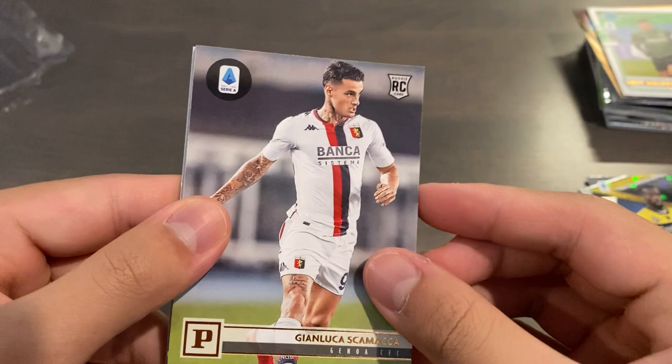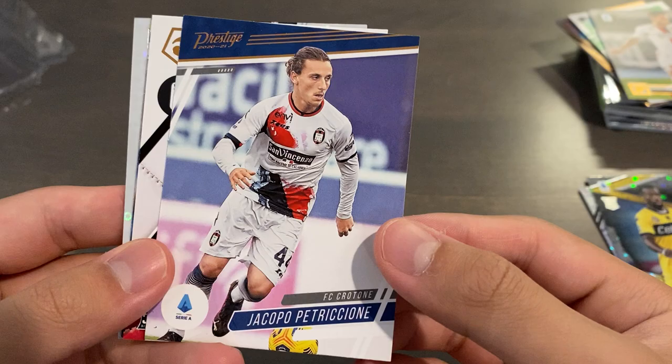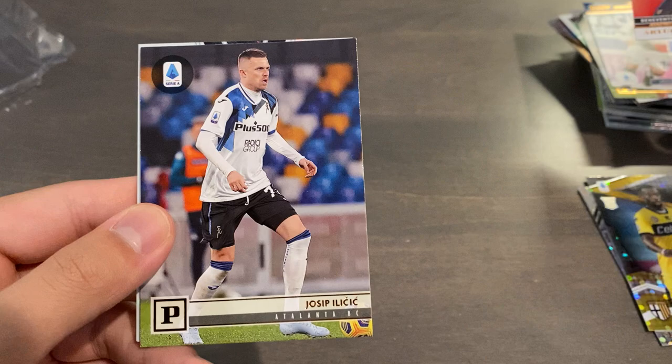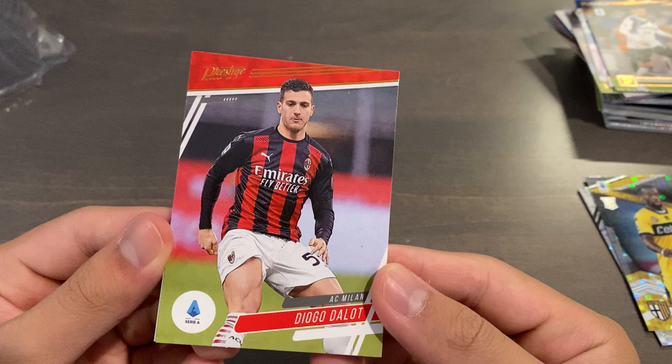Moving on to our paper cards: Mert Mulder, Rated Rookie. Gianluca Scamacca, Panini Rookie Base. Prestige Base of Iacopo Petricione — I don't know how to pronounce that. Arthur Iannida, Chronicles Base Rookie. And Ilicic, Panini Base. And then our final card before our hit is Prestige Base for Diogo Dalot.